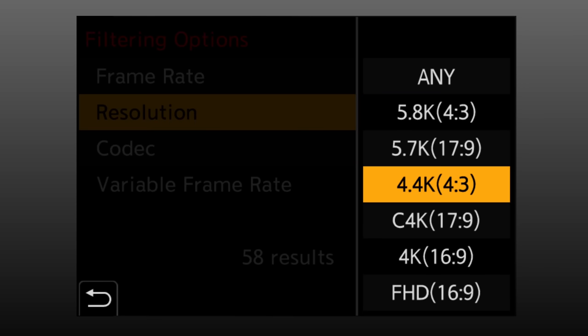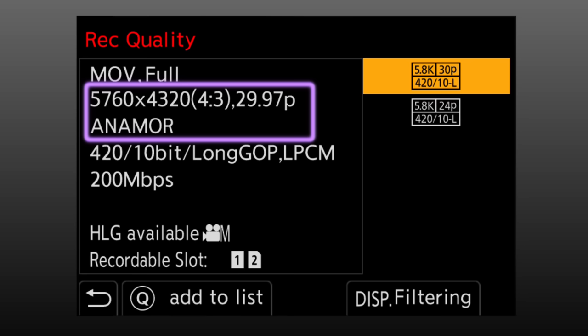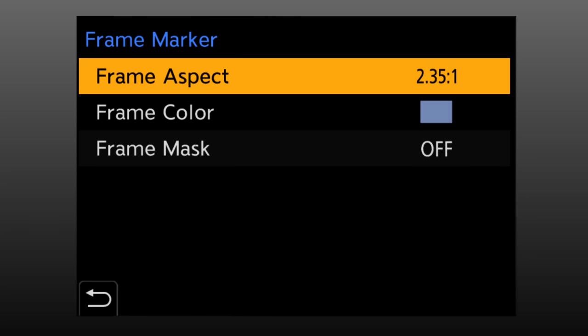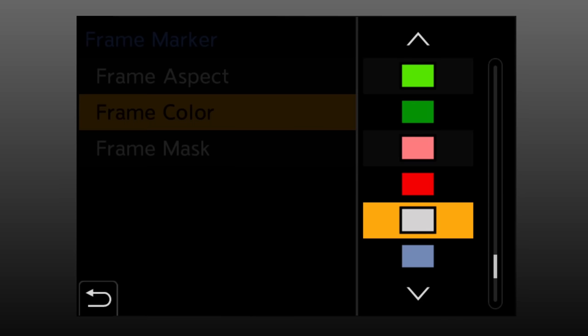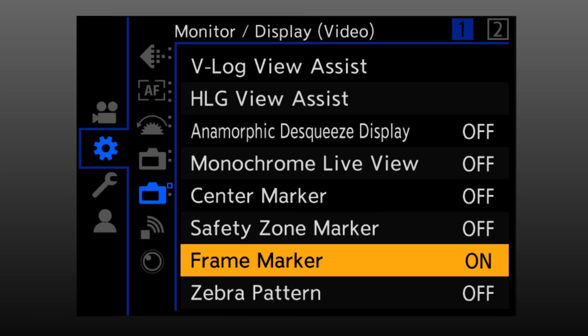You'll notice there's both 5.8K and 4.4K options — we'll leave it at 5.8K. Press display for OK and now you have the two options: 5.8K, 5760x4320, in a 4x3 aspect ratio at either 29.97 or 23.98. You can also set guides on screen to help frame your shot. Go into frame markers, go to set, and choose a frame aspect ratio — I'll set this to 16x9. Choose a frame color — I quite like the blue. You can also choose to mask the footage outside the guides, but I'll leave that off. With that set, enable it and you see a 16x9 frame guide within the 4x3 crop.